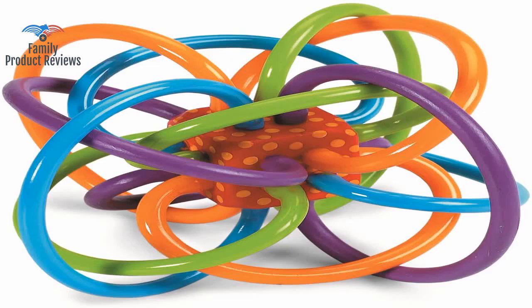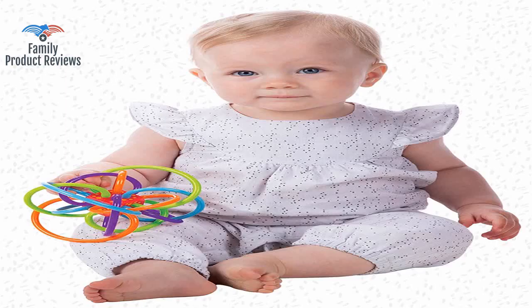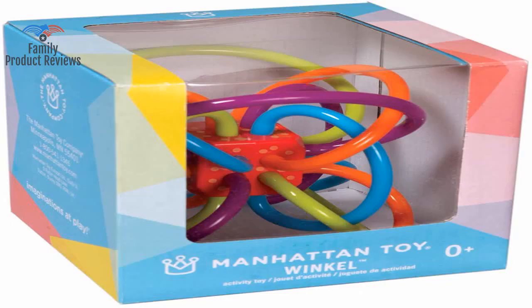Welcome to Family Product Reviews. If you are new here, support us by subscribing. Today we will be reviewing the Manhattan Toy Winkle Rattle Sensory Teether Toy.